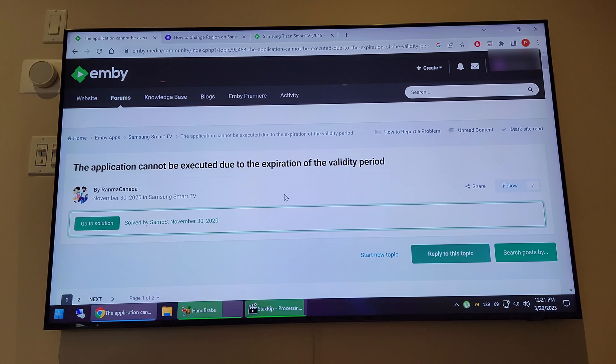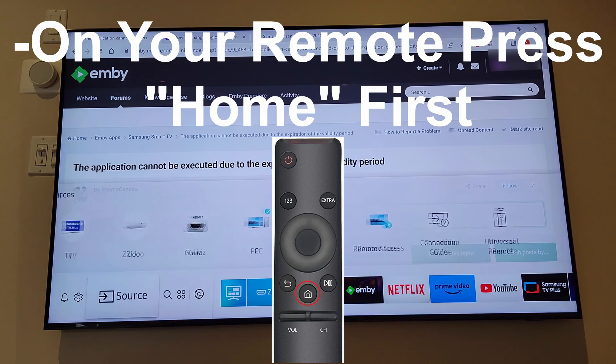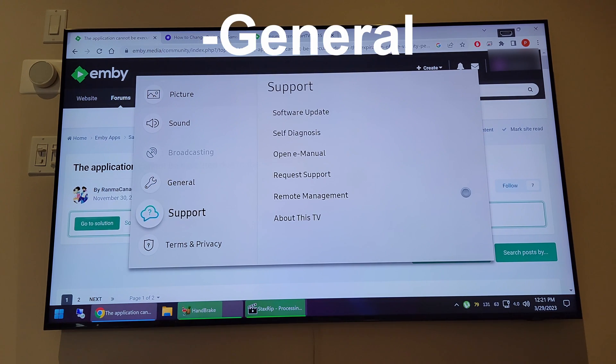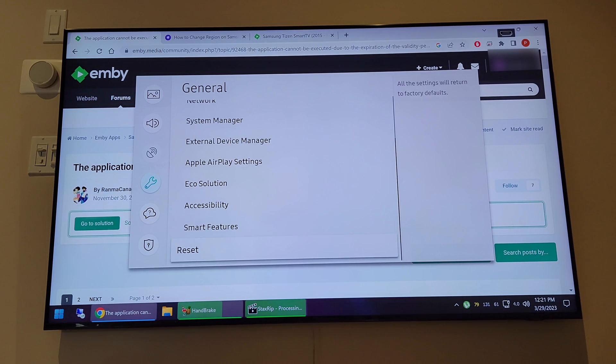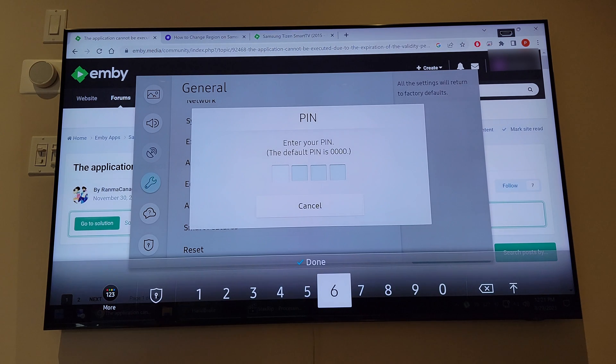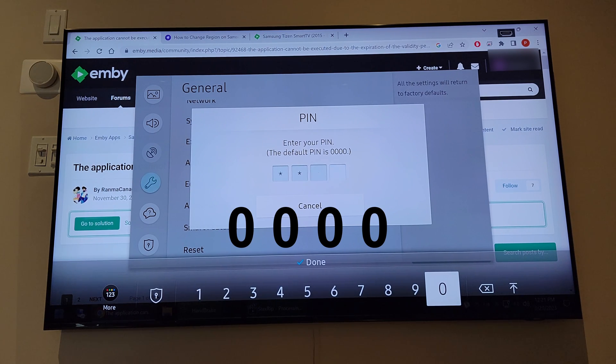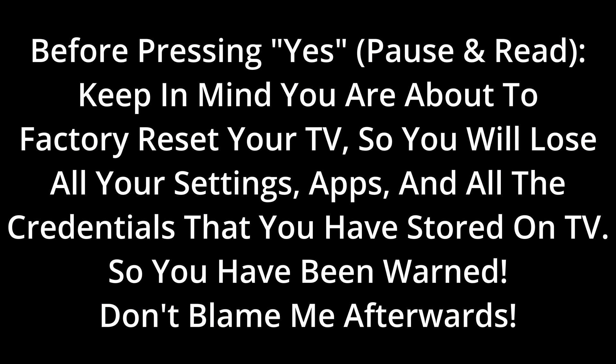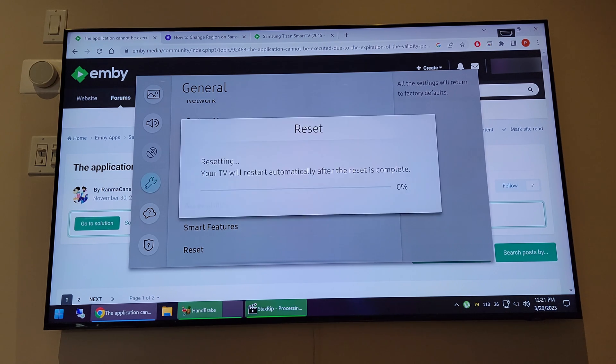To do this, go to your Settings on the TV, then go to Reset. It's going to ask for your PIN — if you haven't changed it, it's usually four zeros, so enter 0000. It will ask if you want to proceed with the reset — say yes. It will take some time to reset.